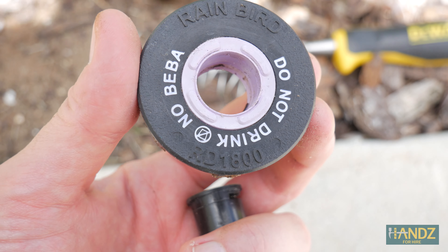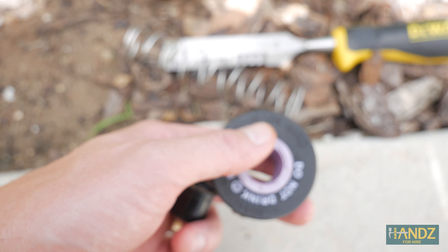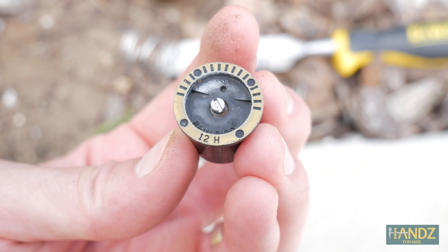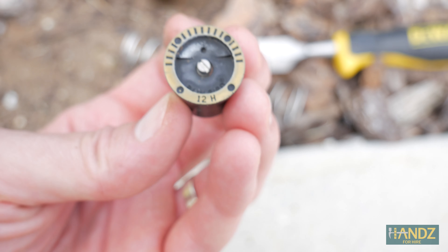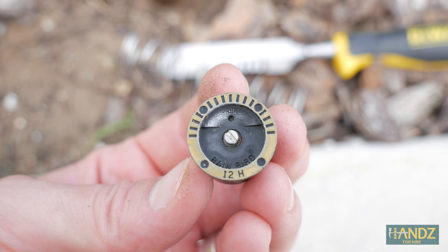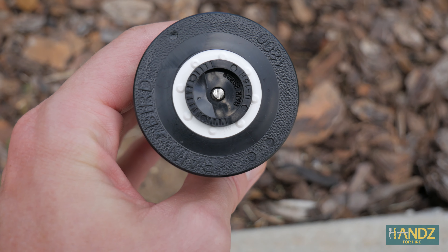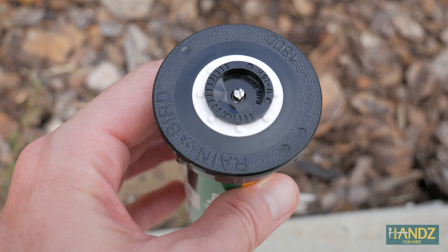Just look at the top of your sprinkler head and it'll give you the specs so you know which one to replace it with. In this case, this is the Rainbird RD1800. On the top of the sprinkler head itself, you can see that the lines only go 180 degrees — this indicates the direction the sprinkler is going to flow. They also come in 360 and 90 degrees, so you just have to check which one you're replacing. Fortunately, I was able to get a replacement from Home Depot.